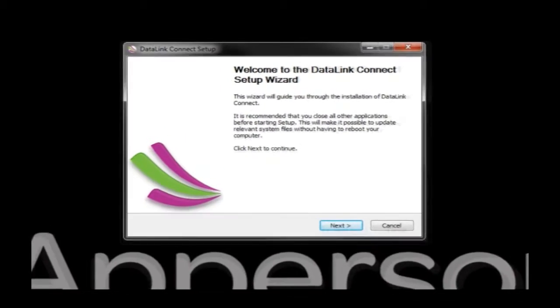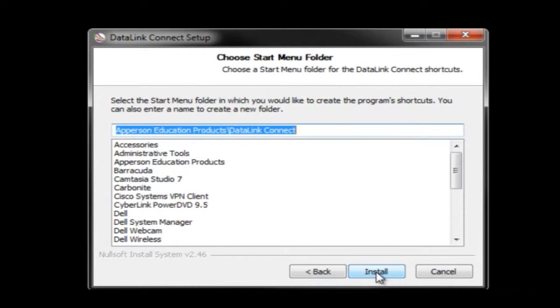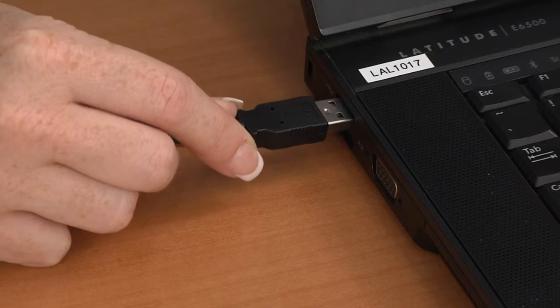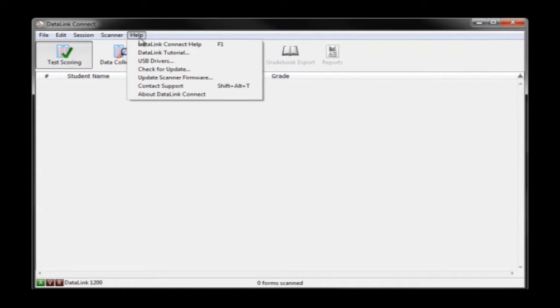When you see the following window, click the appropriate button to begin the installation. The DataLink Connect software will close when you begin installing the USB drivers. After installing the drivers, connect your DataLink scanner to your computer and restart the DataLink Connect software. Please note that these drivers require administrator's access to complete the installation. A complete document for using the DataLink Connect software is included in the software's electronic help file within the program.